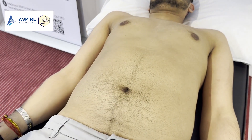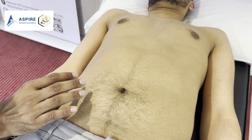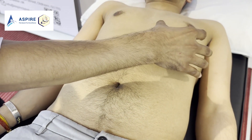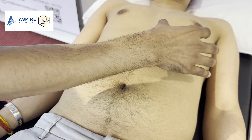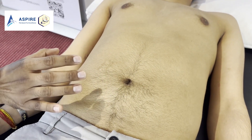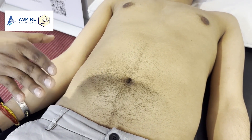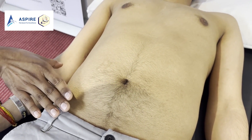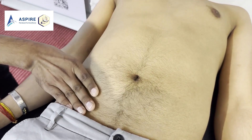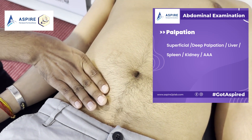Now let's feel for the spleen. The liver is on the right side and grows toward the midline, whereas the spleen is on the left side — but if it increases in size it can extend to the right side. So when palpating the spleen, we also start from the right iliac fossa. John, take a deep breath in and out — when he breathes in, we go in.